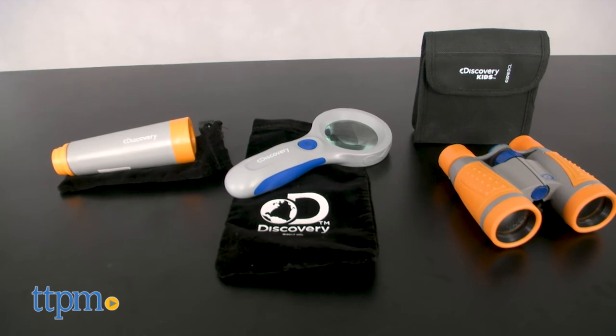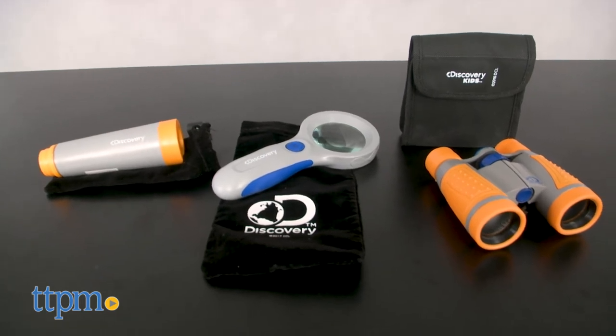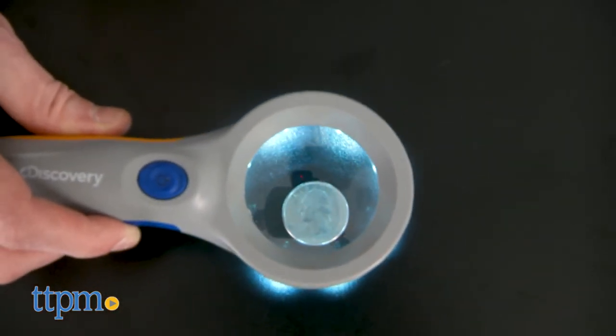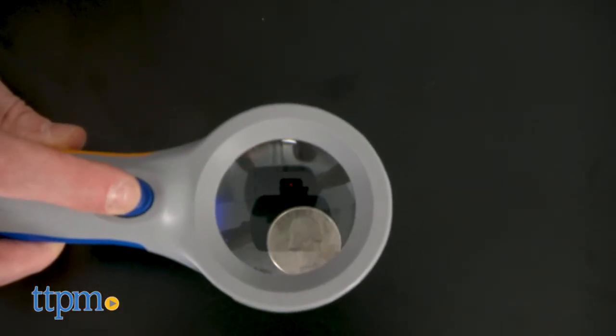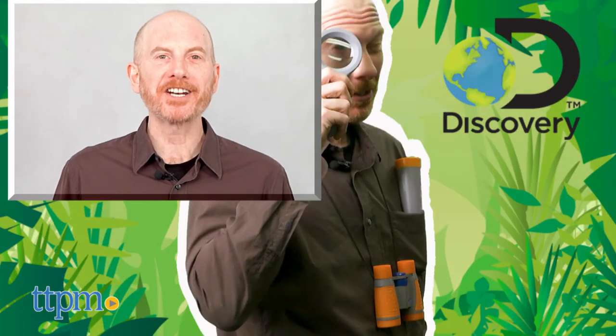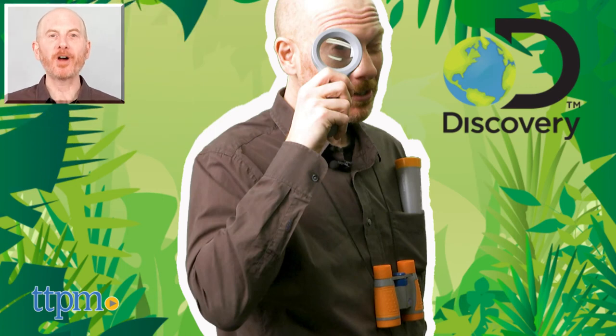All three of these items come with handy carrying cases. I loved magnifying glasses and binoculars as a kid. It's a great way to combine children's love of adventure with a little bit of education, whether they realize it or not. For where to buy and current prices, find us at TTPM and subscribe to our YouTube channels for more reviews every day.